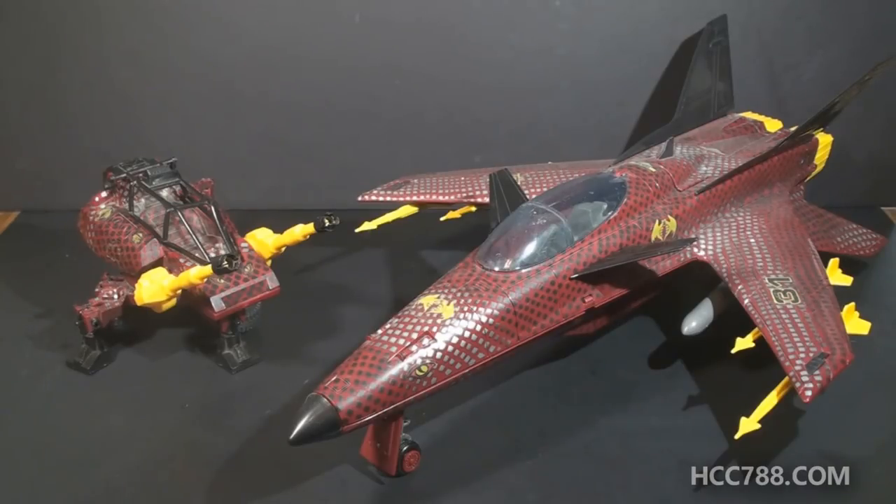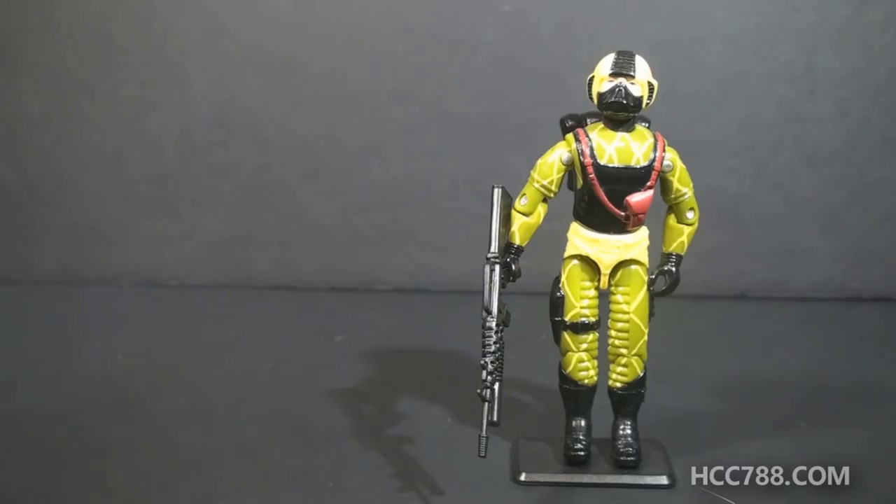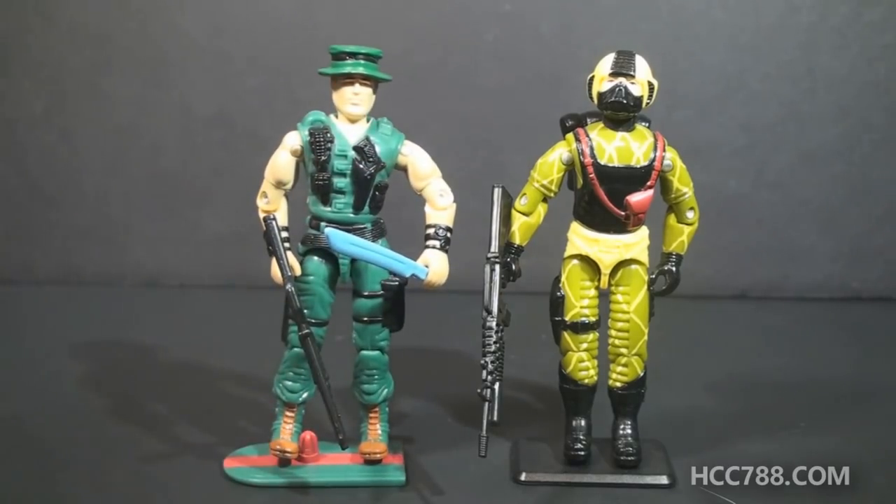Surprisingly, they didn't reissue the Water Moccasin as a Python Patrol vehicle, leaving Copperhead without his main mode of transportation. The year before, in 1988, the Water Moccasin was reissued as a Tiger Force vehicle. In the animated series, Python Patrol was the rival to G.I. Joe's sub-team, Slaughter's Marauders. Slaughter's Marauders figures were reissues, like Python Patrol, but their vehicles weren't straight reissues — they were upgrades. As a swamp fighter, Copperhead's obvious rival on the G.I. Joe team would be the 1988 swamp fighter, Muskrat.